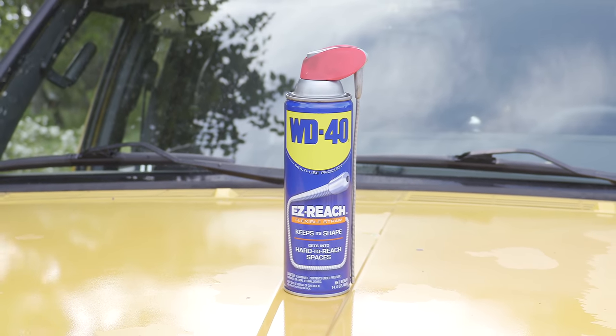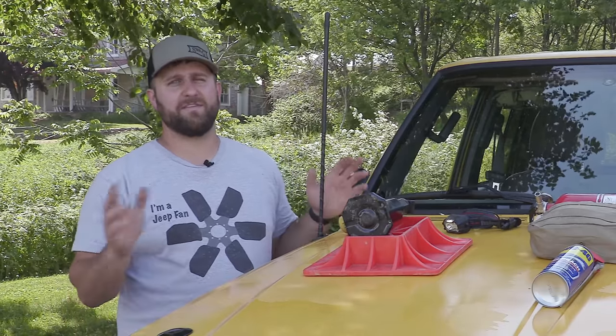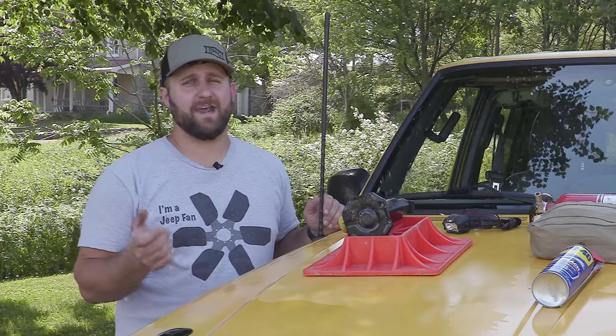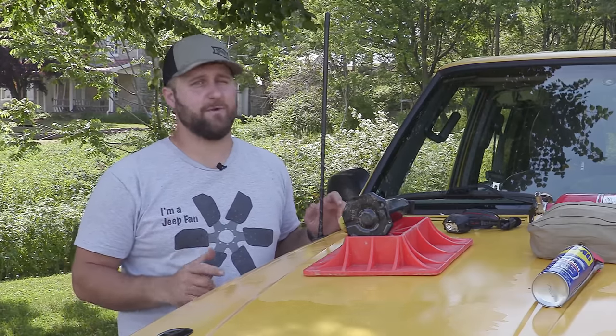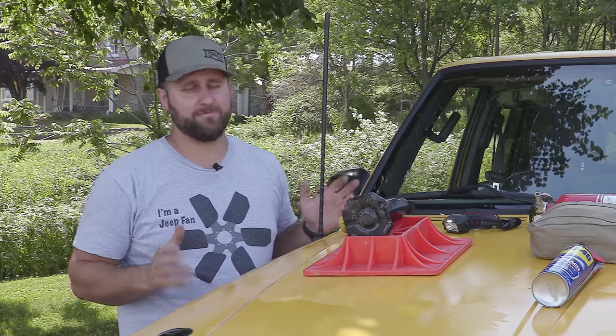This video is brought to you by the WD-40 Company. When you're setting up your vehicle for off-road adventures, there's a lot of things to consider bringing along with you. This is a list of eight things that I find to be highly essential — things that I bring with me on every adventure, and in fact, they never leave my vehicle unless I'm using them.